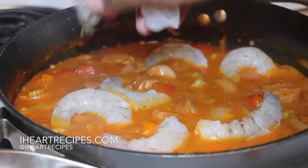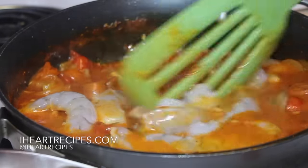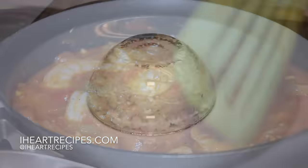And then we're going to start adding in our shrimp. My shrimp is uncooked as you can see, peeled and deveined. Once the shrimp is in there, turn the heat off completely. And then you'll let this sit for about five minutes, and now you're ready to serve.